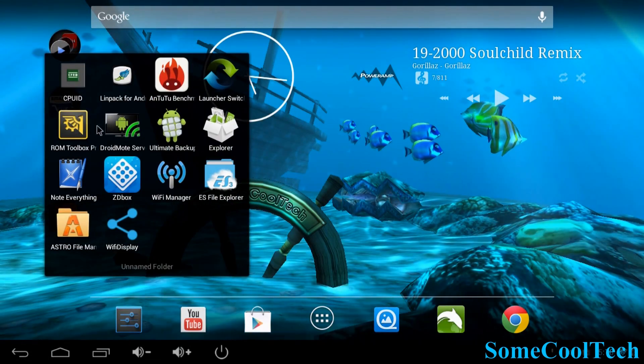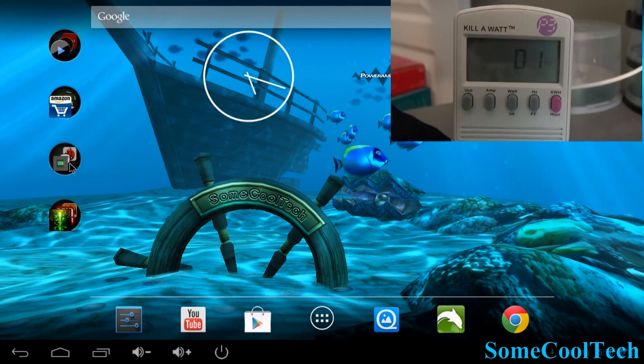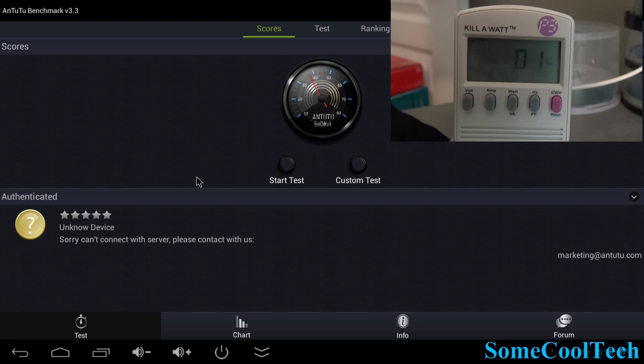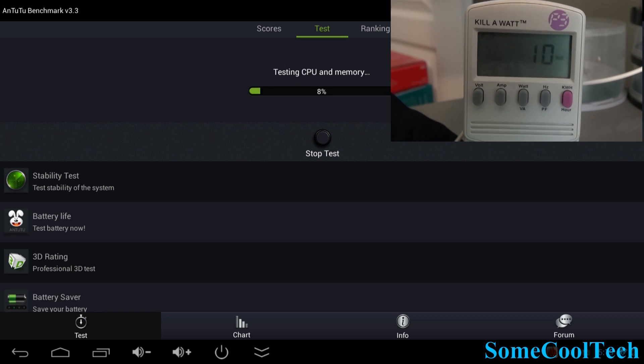We'll do a quick benchmark on LINPACK. This usually gets about 70 to 75 on most dual-core Android mini PCs, and the T428 is getting anywhere from 100 to 130 — really good score there. I also hooked it up to a wattmeter: during normal operation running the desktop with live wallpapers it was getting about 2 to 4 watts. When firing up CPU-intensive tasks like Antutu it would jump up to 7 to 10 watts, so 10 watts is probably your max.